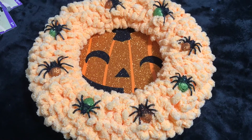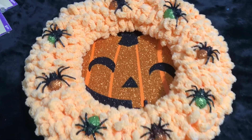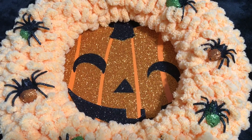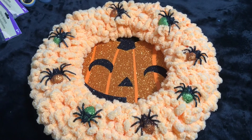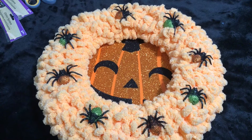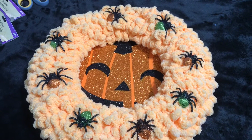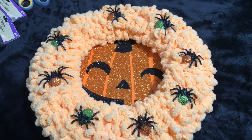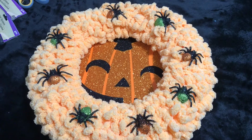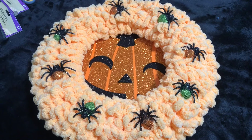The pumpkin was a dollar because it's from Dollar Tree, and I didn't even use two full packages of spiders — so maybe a dollar and a half for the spiders. That's about two and a half dollars total, which seems pretty reasonable for a Halloween project. Let me know in the comment section what you think.